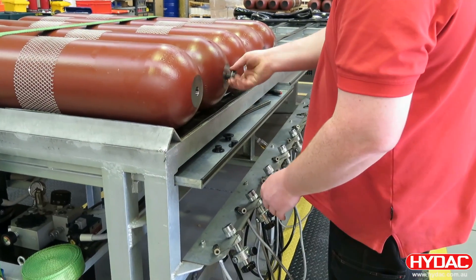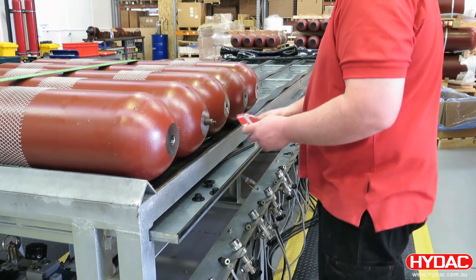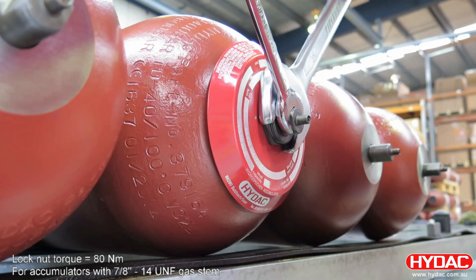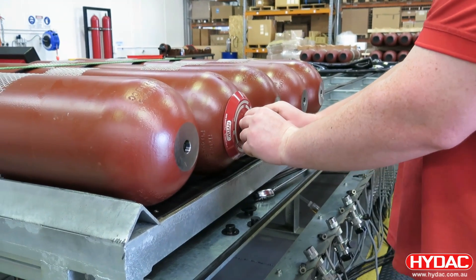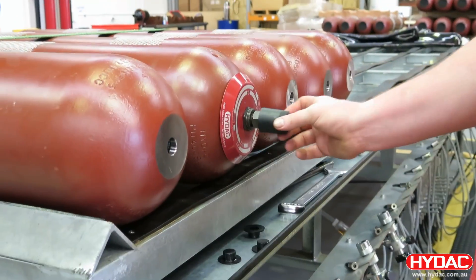We can remove the lock nut to fit the identification plate. The lock nut is then tightened up and torqued correctly. An o-ring is then fitted around the gas system — this forms a seal against the cap. A plastic safety cap is fitted for protection.